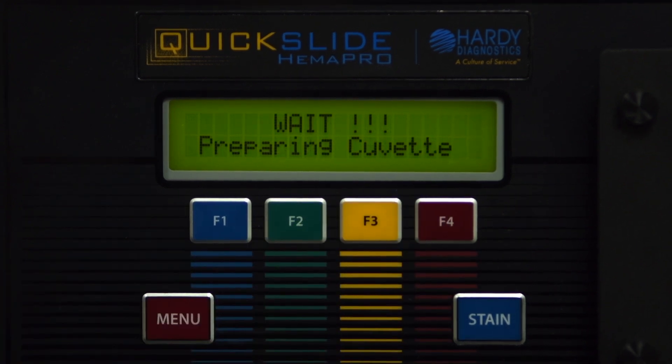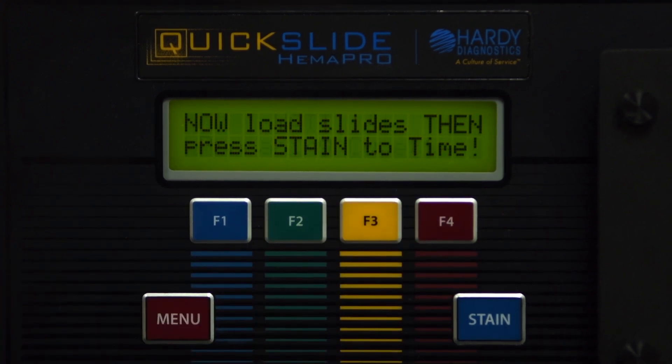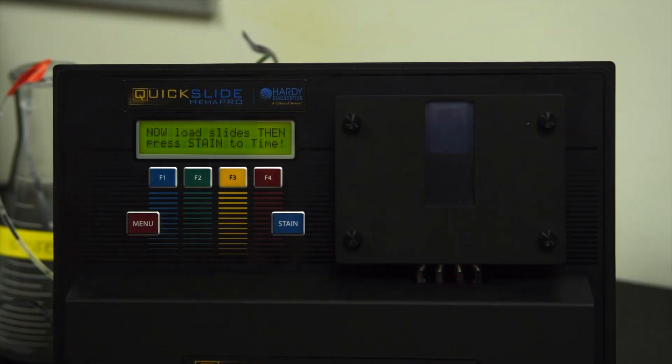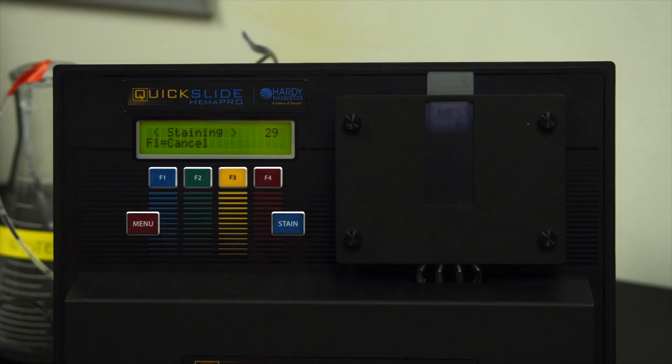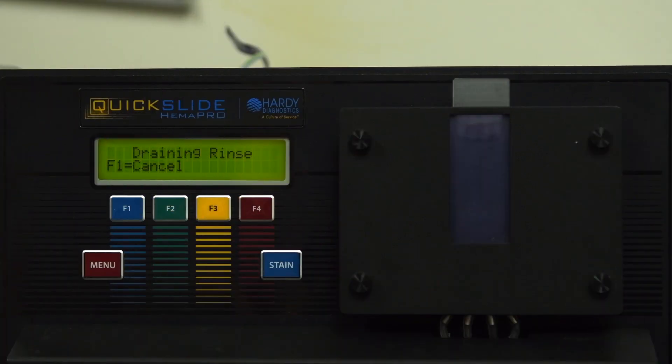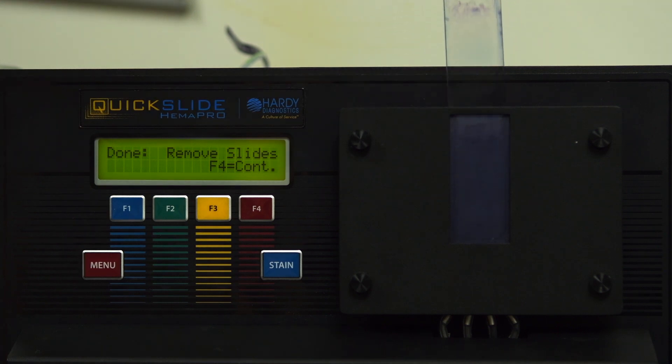Once you choose the desired stain procedure, the cuvette will be prepared. When prompted by the instrument, load the slide with the specimen facing out towards the front, then press Stain. Once the stain procedure is completed, remove the slide and press F4 to continue.